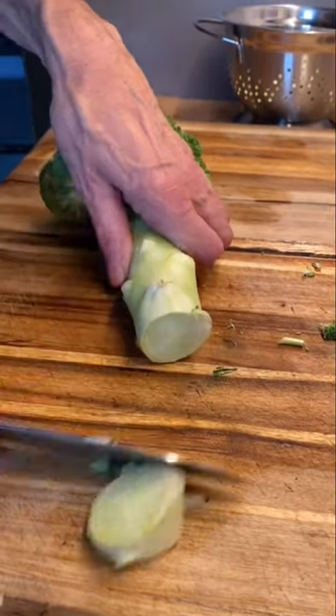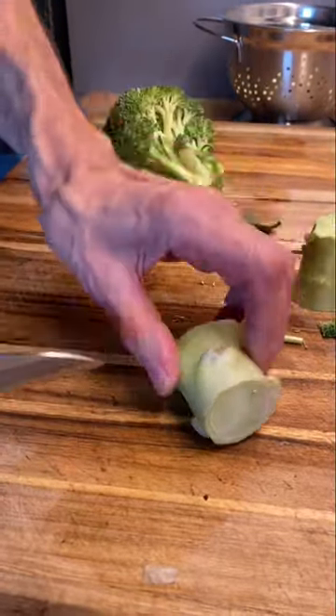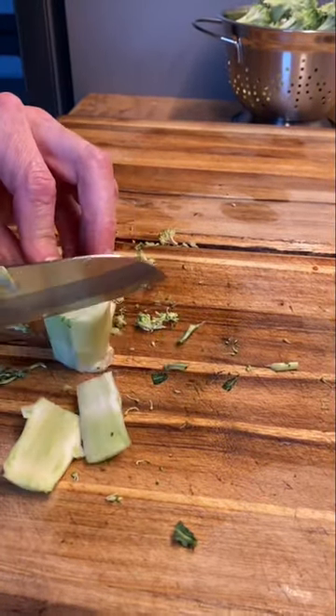Here is a tip if you really love broccoli. If you normally cut off the stem and discard it because it's tough, do this instead. Cut the end off, and if it's long, cut it in two pieces evenly so they stand up, then rotate it and cut around the edge.